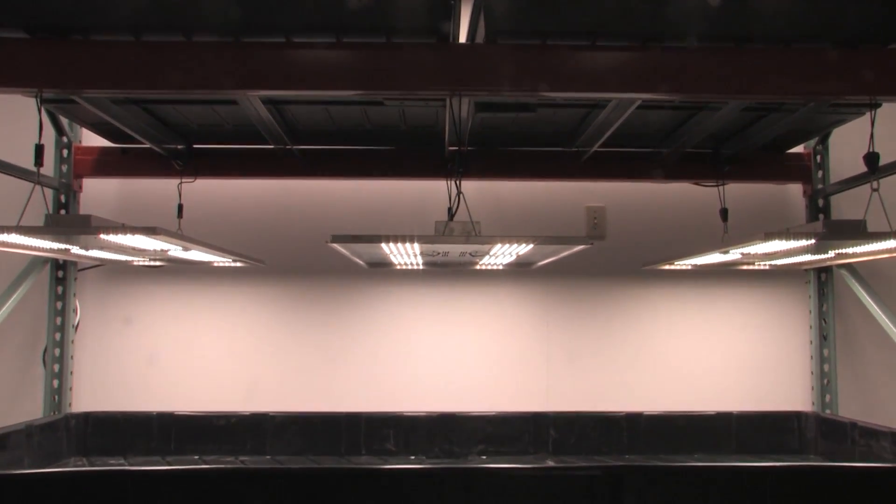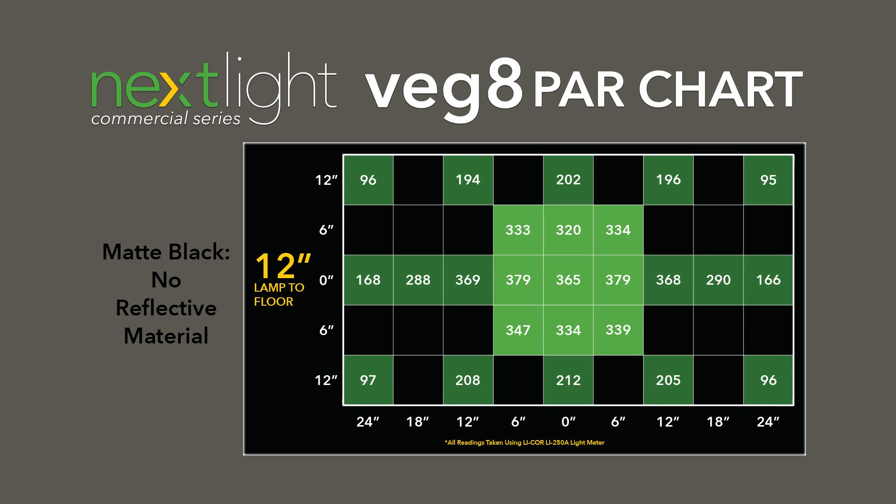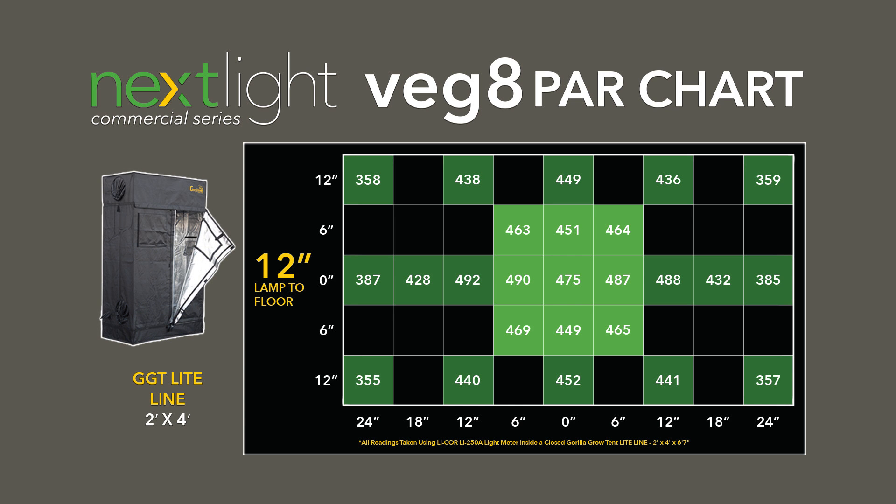Here is a look at the Next Light Veggie PAR mapping. The following PPFD readings were taken in a matte black environment without the use of reflective material. Here are Veg 8 PPFD readings inside a closed Gorilla Light Line two foot by four foot grow tent. Using shared light between fixtures will result in similar PPFD readings.